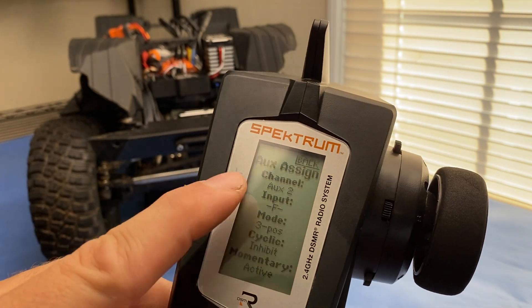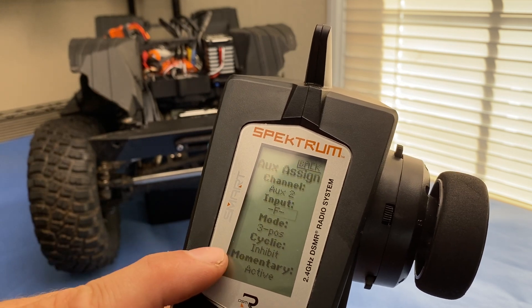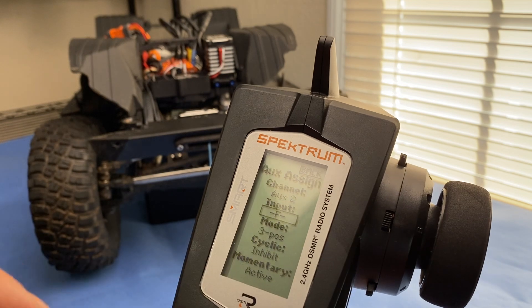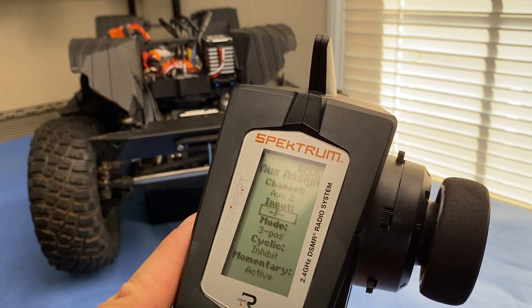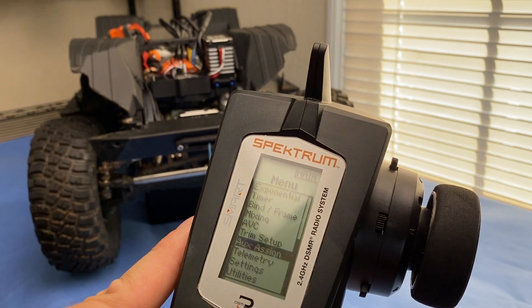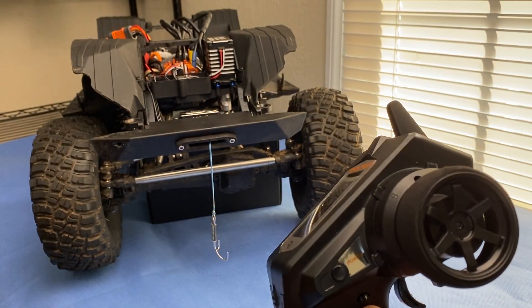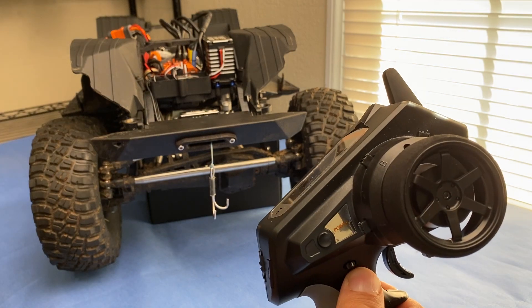Select F and you'll see it's already set up for three position, which is what we want. It's also set up for momentary active, which means that when you press the button the winch will run, and when you let go it'll instantly stop — which is exactly what we want. Hit back, and now if you hit button F, you'll see it operates the winch just how we want.